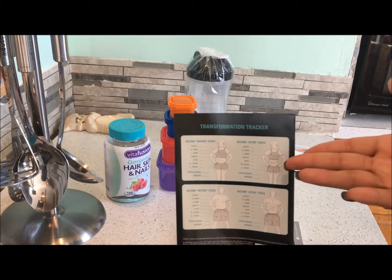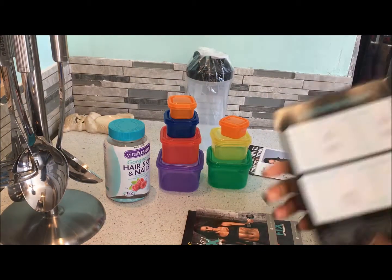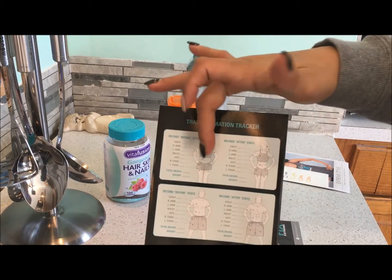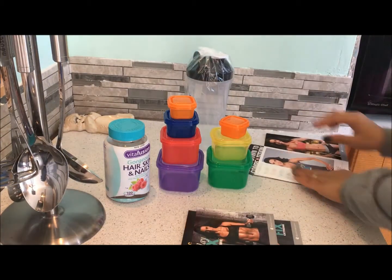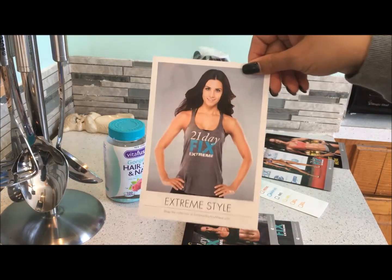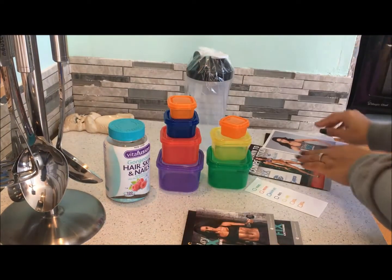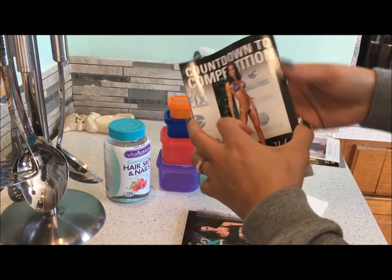Especially when you're using weights and workout bands. It's always hard as a woman to know where to measure — between your neck and hips — and this gives you a little guide on what to measure. At the end of the program, you can send in your results and get a free t-shirt, which I will most likely do.